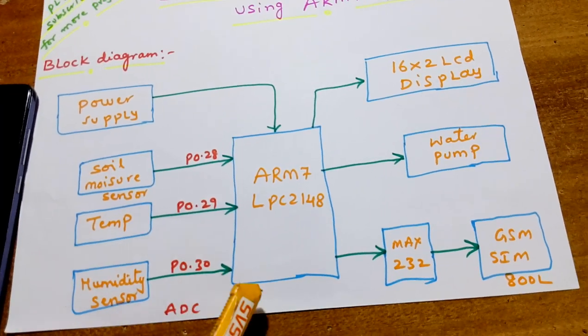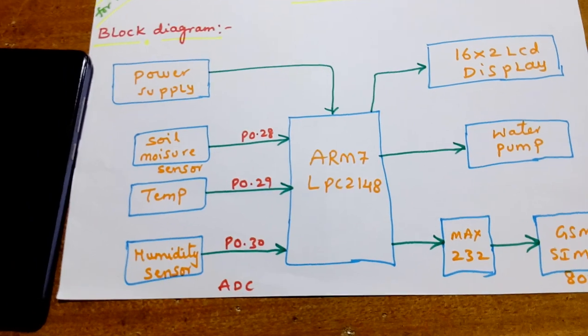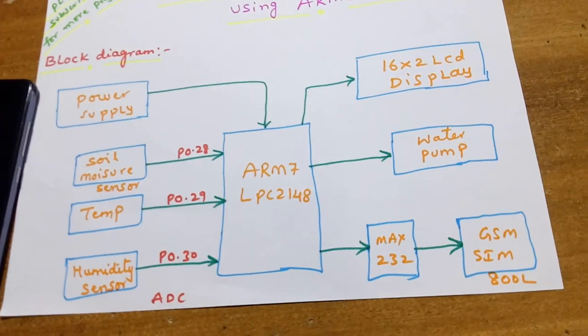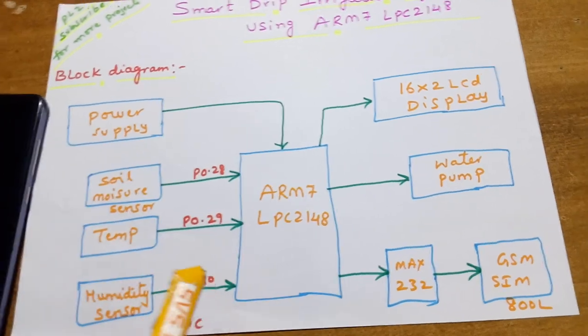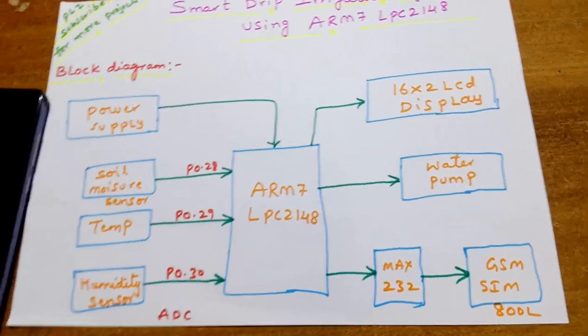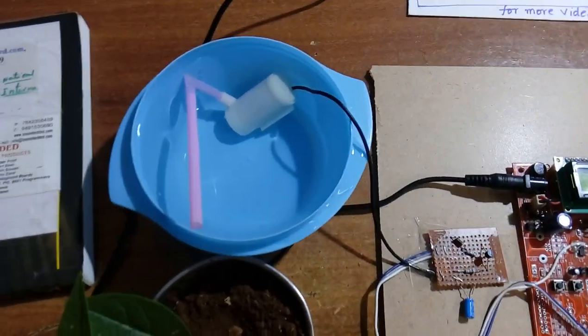If the temperature goes above the threshold, it sends an SMS to the farmer. If soil moisture is detected, it will send an SMS alert. If humidity goes above the threshold, it will send an SMS alert. If there is no water — meaning dry condition — the water pump should turn on. If it is wet condition, the pump should be off.